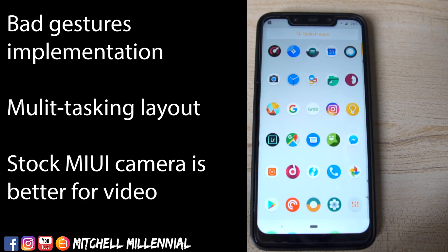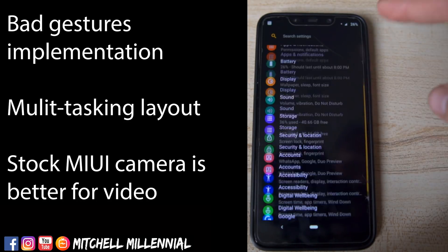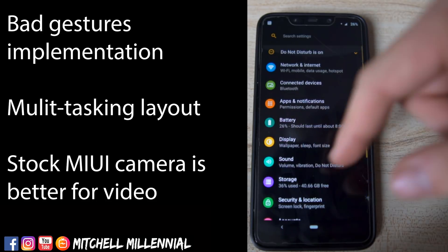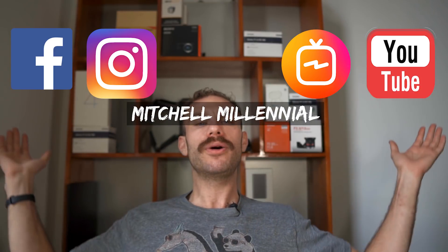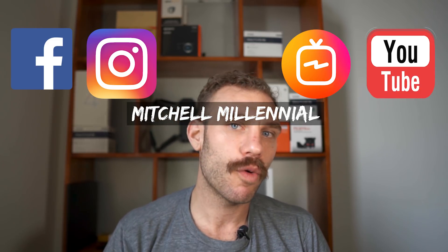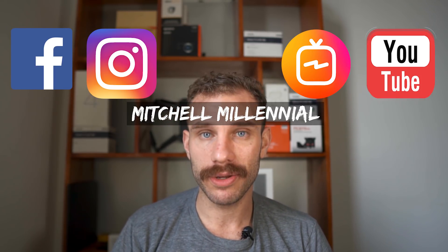It's actually enough that I would consider going back to stock. And if none of those things bother you and you want all this extra customization and you want to deal with flashing your phone and all the updates, that is fine. For me, I will take the extra battery life that I get from using MIUI on the Pocophone F1 over being able to change my accent color any day. So this was just a brief video — three things I like, three things I don't like. I hope you guys enjoyed it. If you have questions, let me know in the comments section down below. Until next time, it's been Mitchell coming to you from Hanoi. Peace.